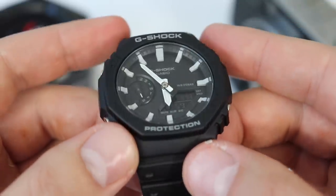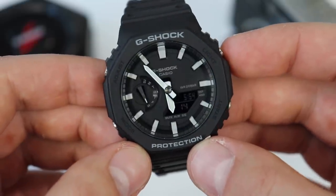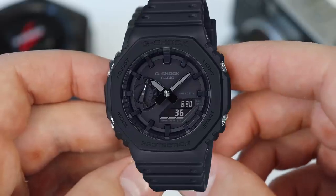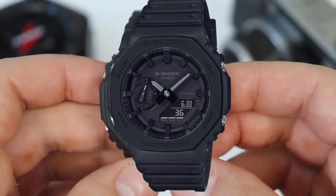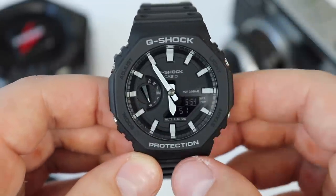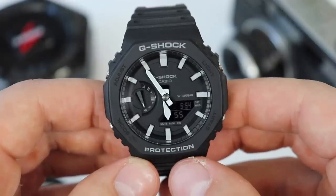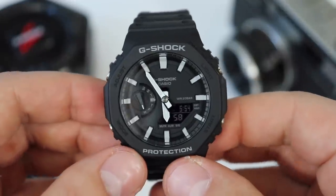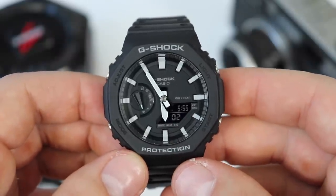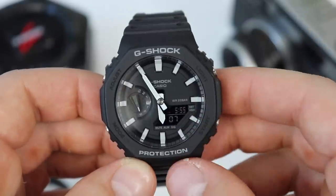It also has a mineral crystal. The advantage of mineral crystal is that it doesn't have too much reflection, so the watch is quite legible in different lighting conditions, as opposed to the black hour marks of the stealthy version. I have to admit I like the look of that one better, but this one is a lot more functional. As a tool watch — one I wear to the gym, skiing, and sporting activities — being able to tell the time at a glance is very important, and the white indices help with that tremendously.